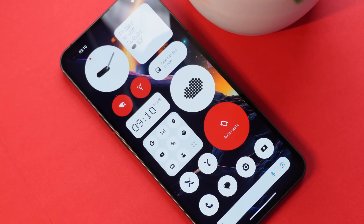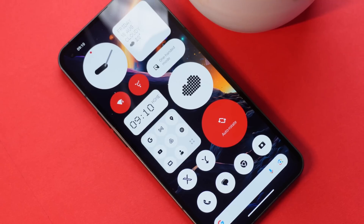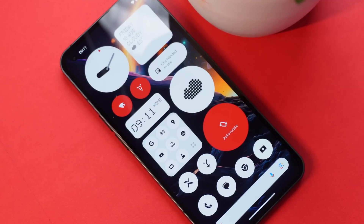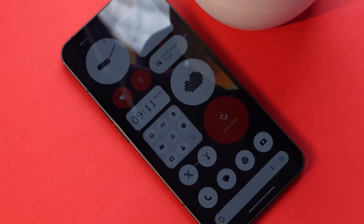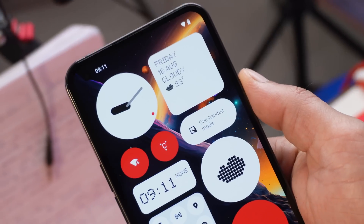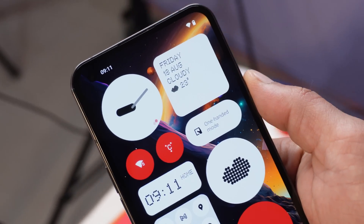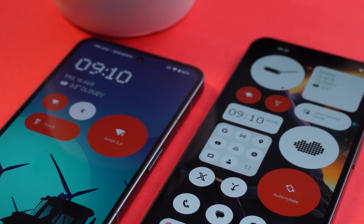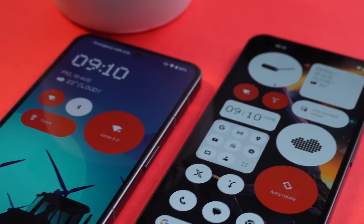Hello guys, welcome back to yet another video. We finally got our hands on Nothing OS 2.0 for Nothing Phone 1 — it's a leaked file, so I don't recommend anyone flash it. I gave it a try to see what's new on Nothing Phone 1 with Nothing OS 2.0, so let's talk about all the changes it brings to the table.